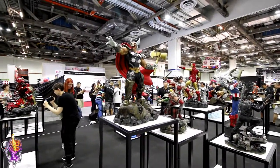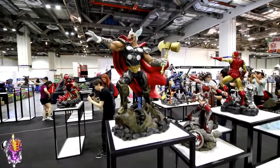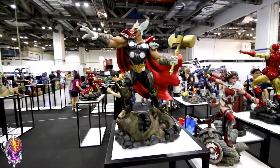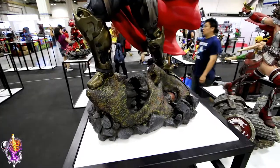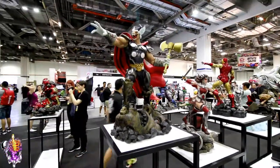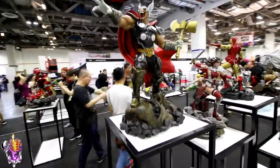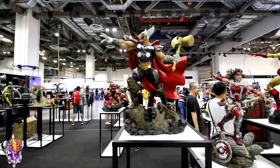Hey, here's a couple characters from the Thor mythos. We've got Beta Ray Bill — just came out, this guy. He's cool. Another big piece, big base. It's gonna take up a lot of space, but fans should like this guy.